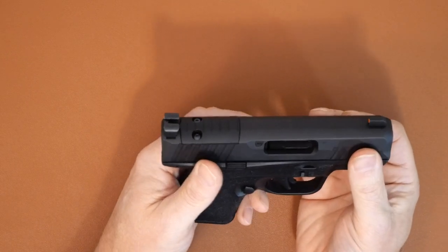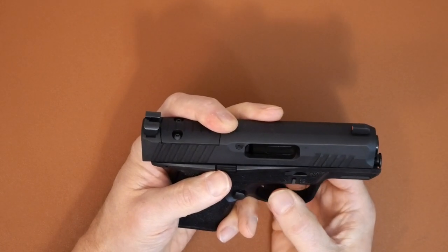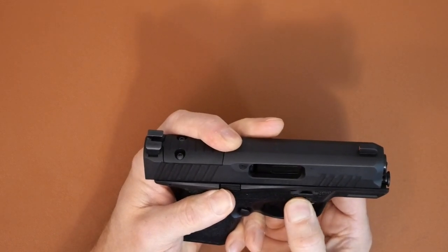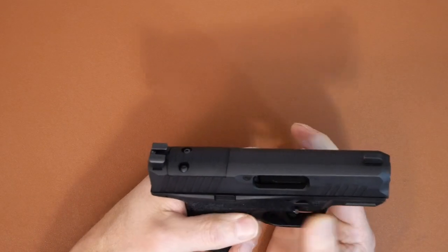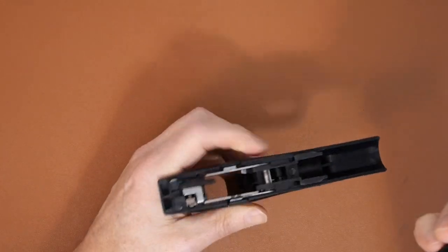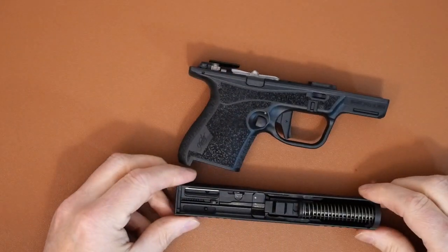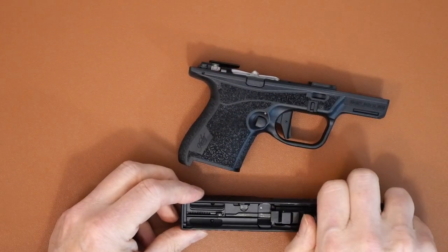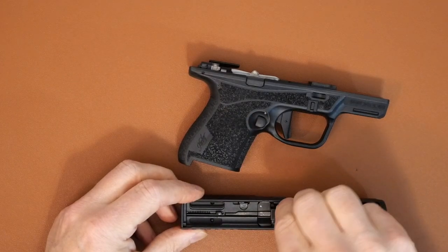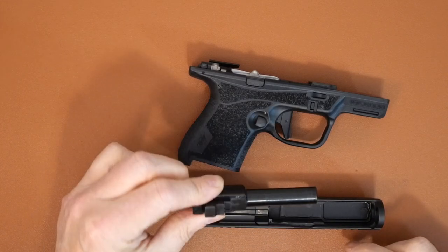Basically, we're gonna pull the slide back just about a quarter inch to a half inch, pull down the tabs, let go, then pull the trigger and everything will slide off. From here you've got your recoil assembly and your barrel.